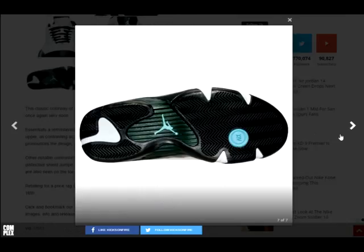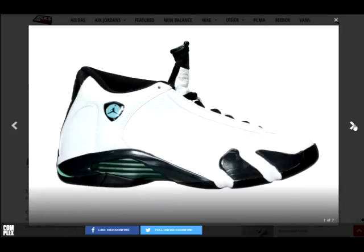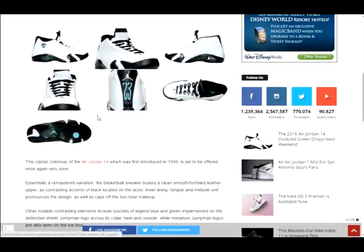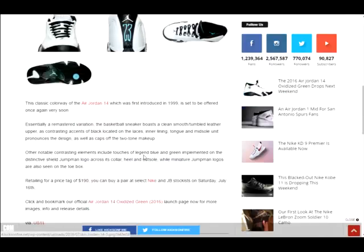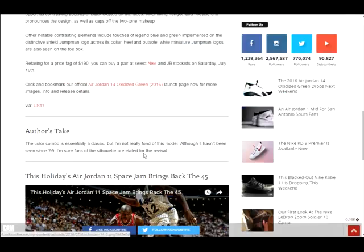The forest green — these overall are just so clean. I like the look of the 14; it just looks so kind of classic. They originally came out in 1999, and they're gonna be $190 dropping July 16th.